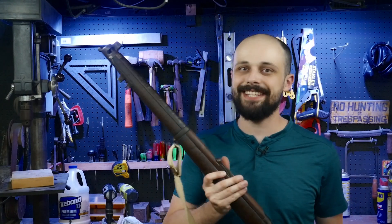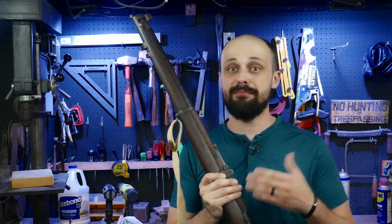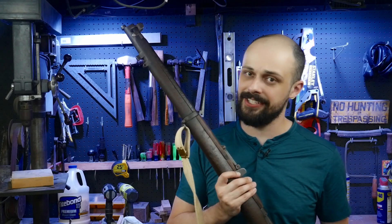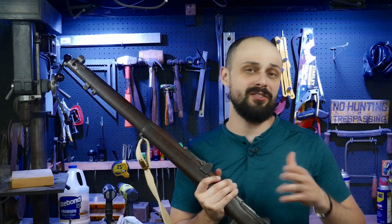The Lee-Enfield No. 1 Mark III is one of the most iconic rifles of the 20th century, used in both world wars and countless conflicts in between. But whether you're a collector, an actor, or just love old-school engineering, firing one today comes with a risk.